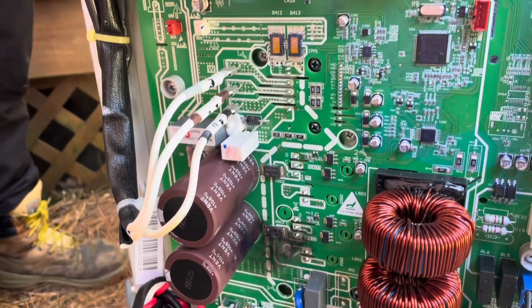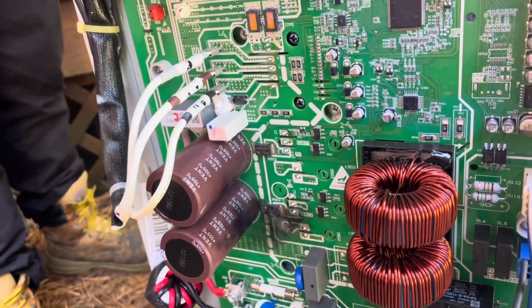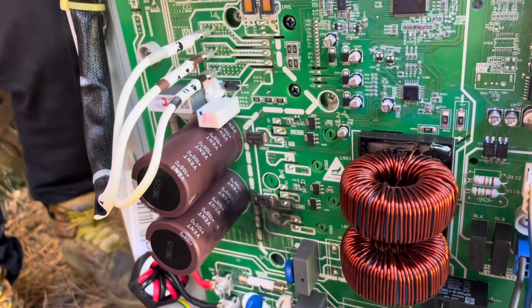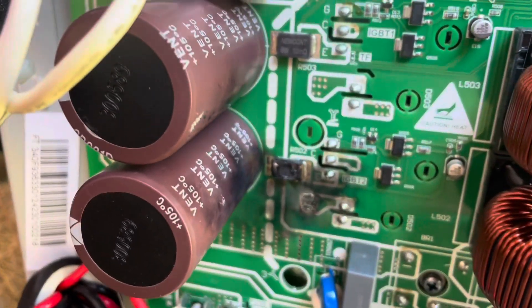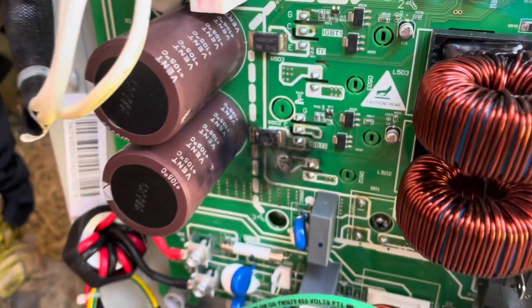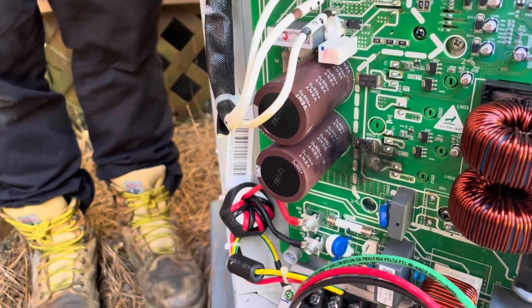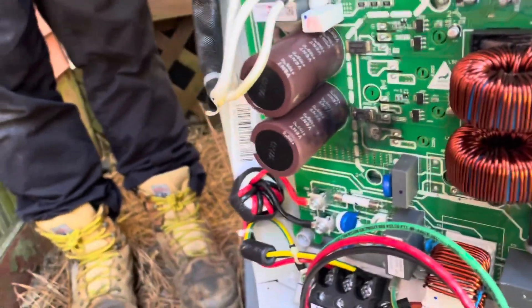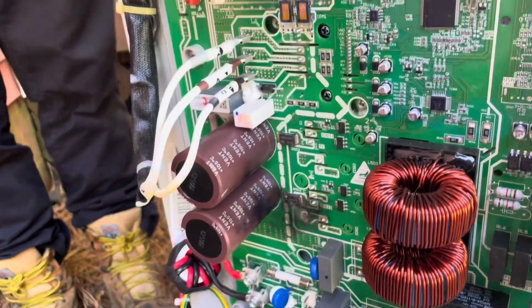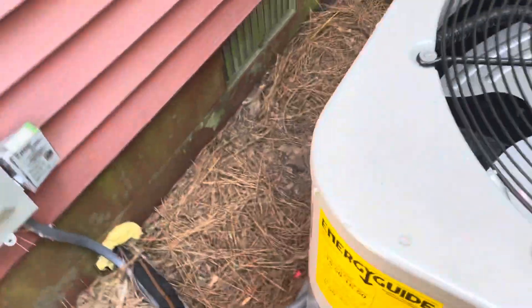Jeez. I'll have to see if Johnson Controls or Johnstone Supply has one in stock. Holy crap, I don't know what caused that. We haven't had any storms or anything around here - I don't know if they got hit by lightning or not.